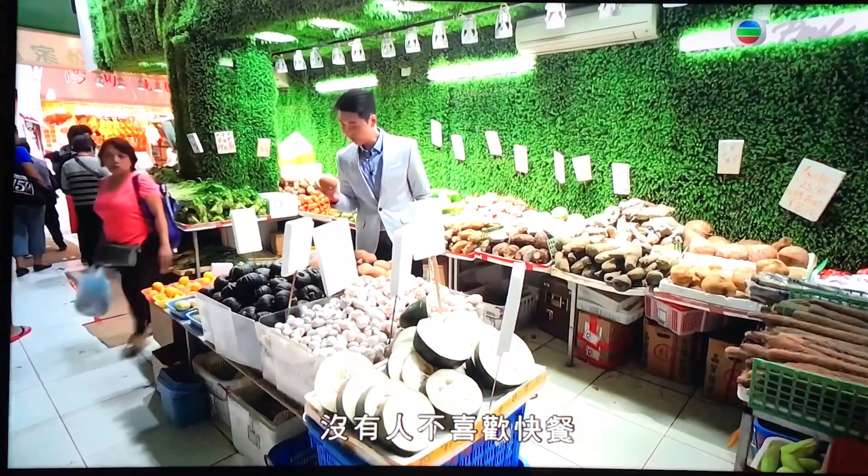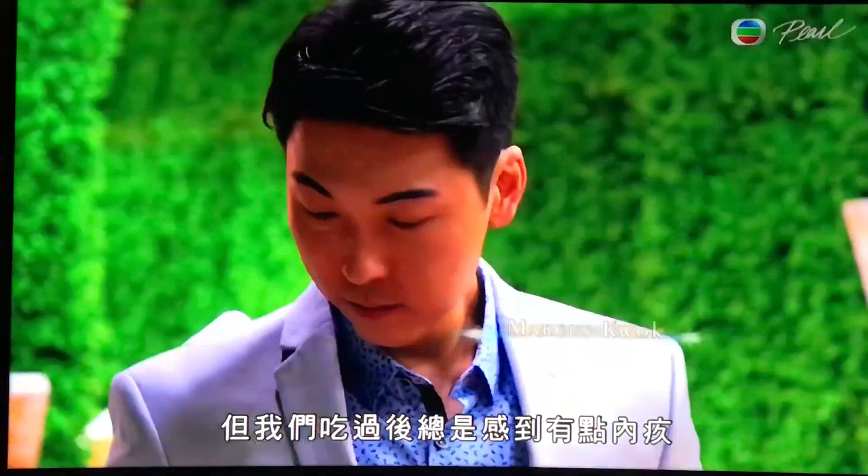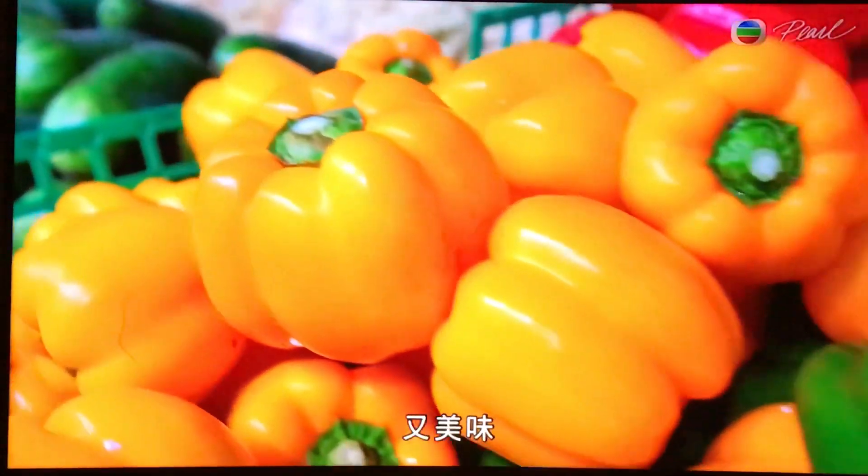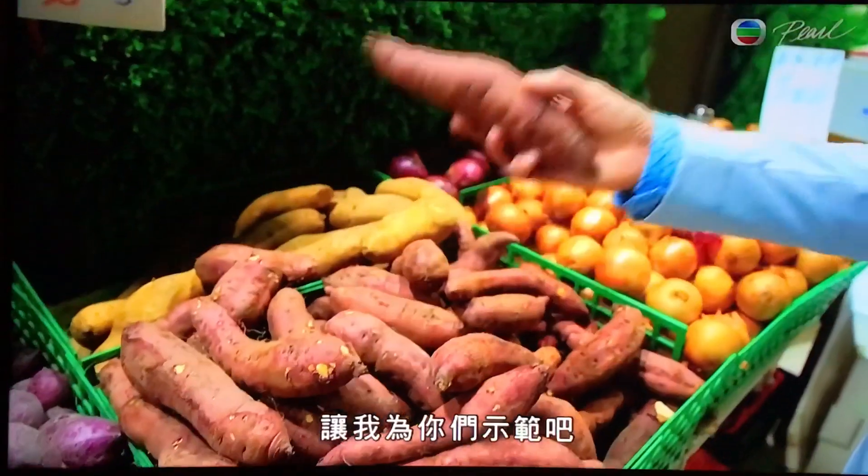No one doesn't like fast food, but we always feel a bit guilty after eating them. Well, with a bit of preparation, you can always make them healthy and yummy at the same time. Let me show you how.